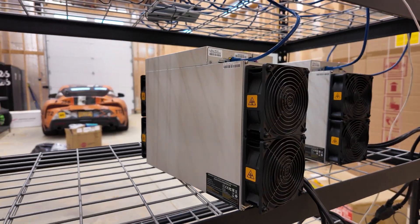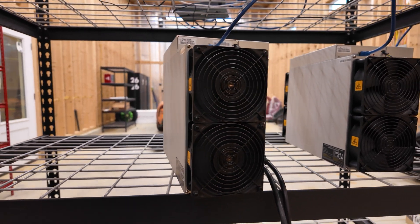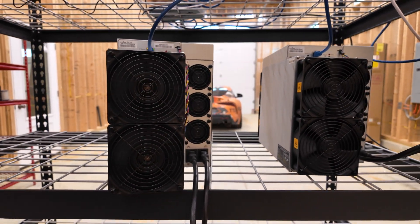I also have an Antminer KS3 and a Casper miner behind me. Those will be getting dunked as replacements for removing these DG-1s.